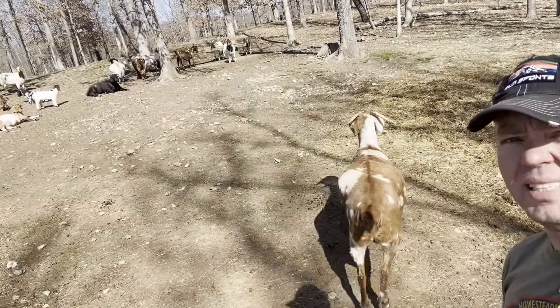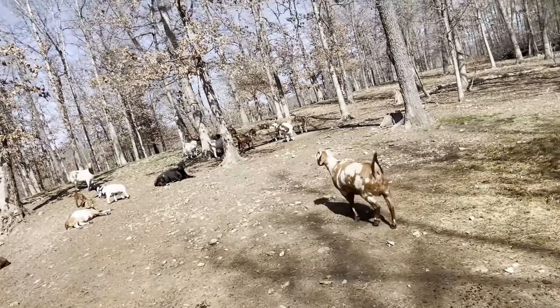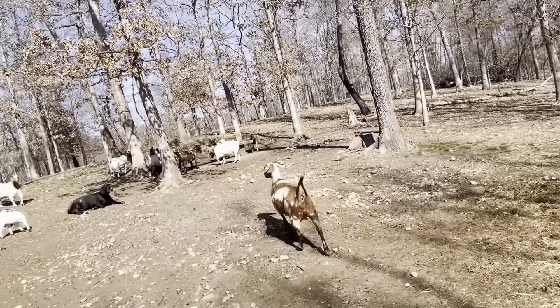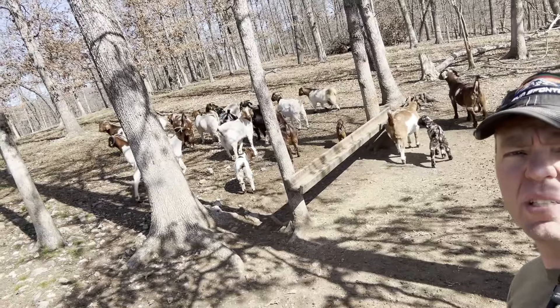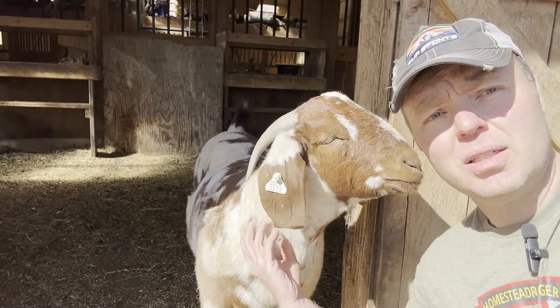She feels so lazy - she doesn't even want to hardly get up and move. But she doesn't want to be close to me either - she's not very friendly. Here we are, just hanging out in the sunshine. She's everybody's friend - she's such a nice goat.